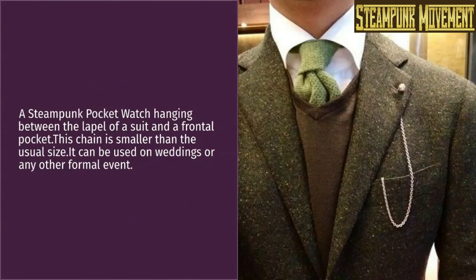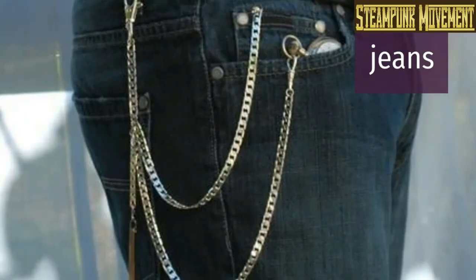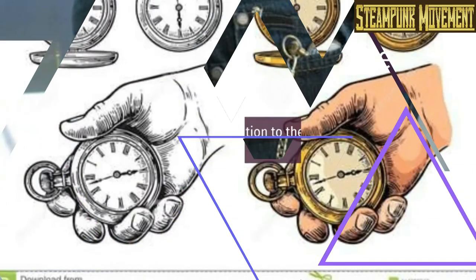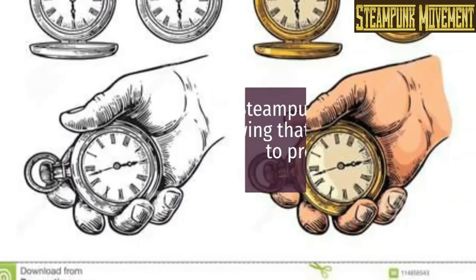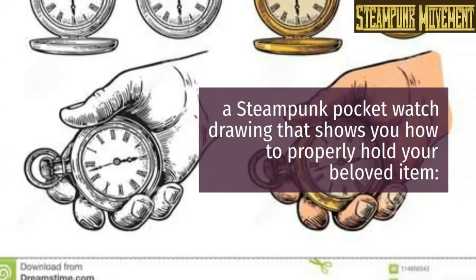A steampunk pocket watch hanging between the lapel of a suit and a frontal pocket — this chain is smaller than the usual size. It can be used at weddings or any other formal event. In addition to these examples, we will show you a steampunk pocket watch drawing that shows you how to properly hold your beloved item.